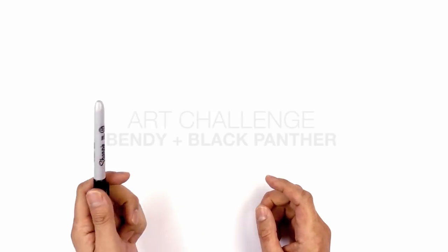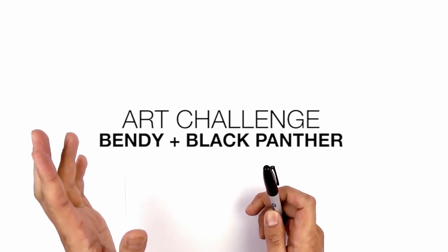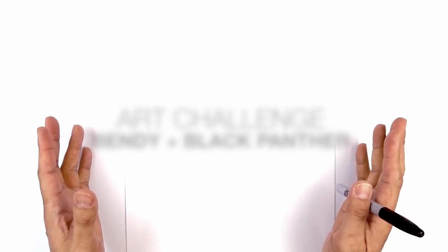Hey everyone and welcome to the club and welcome to another weekend art challenge. Today I'll be fusing Bendy with the Black Panther.